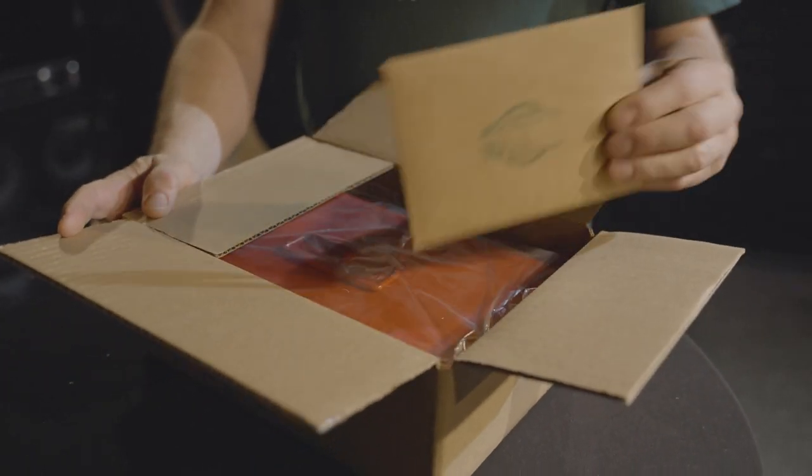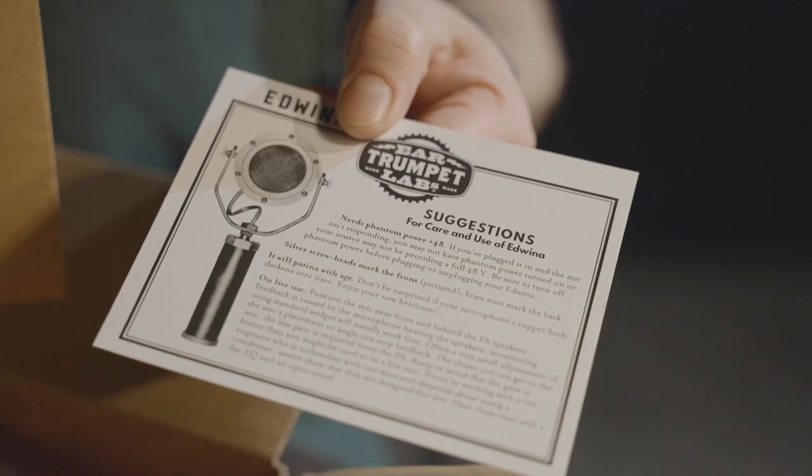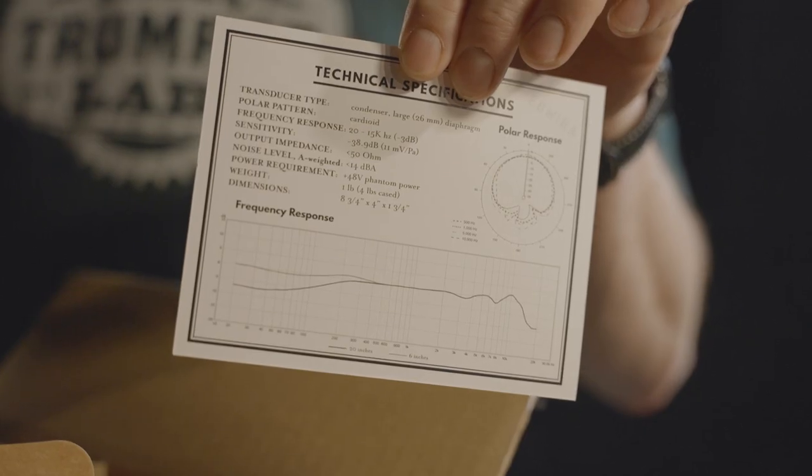Alright, first thing, let's open the box. Inside the box is this card. This card actually talks about how to use your Ear Trumpet Labs microphone and gives its specifications.